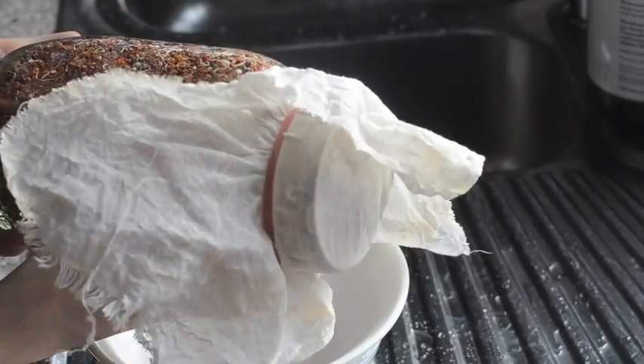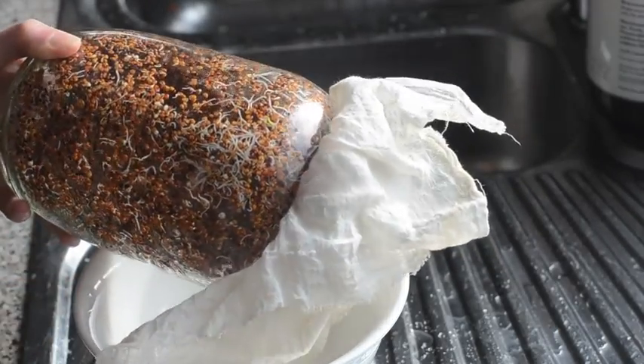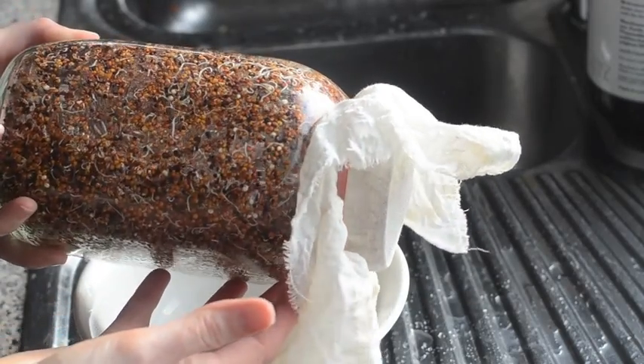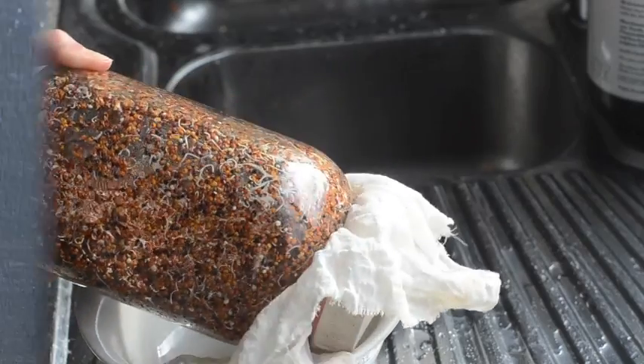I think it's best to cook them — just simmer them until they're tender. They won't take as long as dry quinoa, only a few minutes. The sprouts are good to go, and you can just keep them in the fridge until you're ready to eat them.